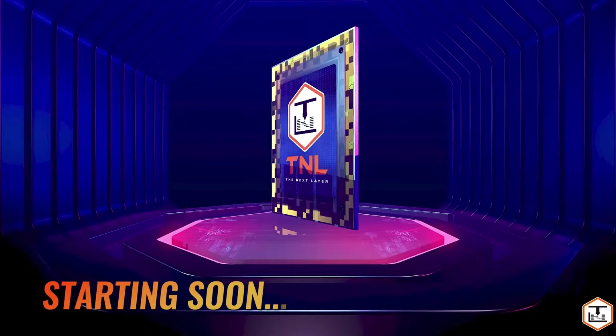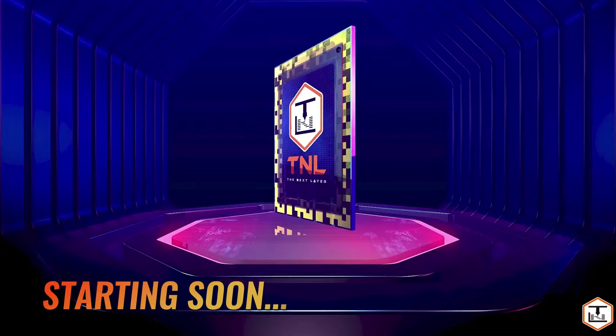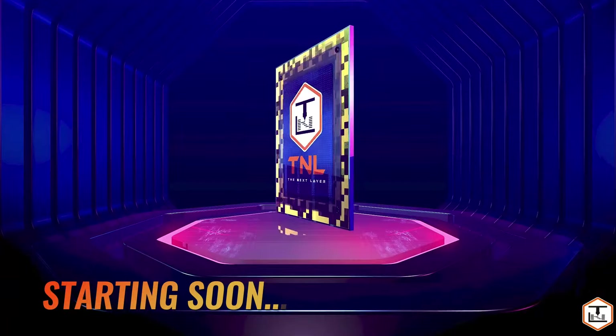Welcome to the Infill Podcast, where we interview the most interesting members of the 3D printing and maker communities, live and with audience participation. And now, here is your host, Jonathan Levy.